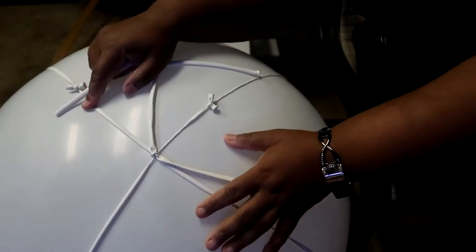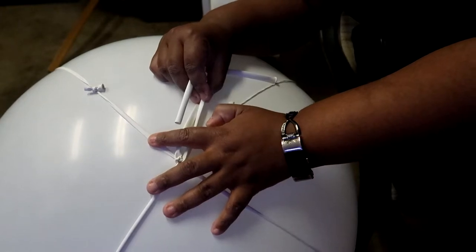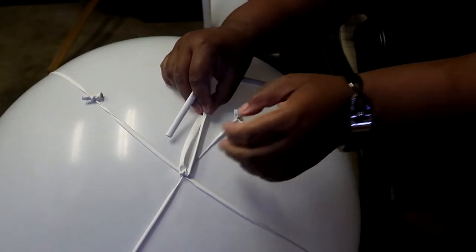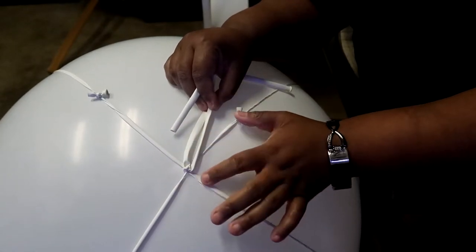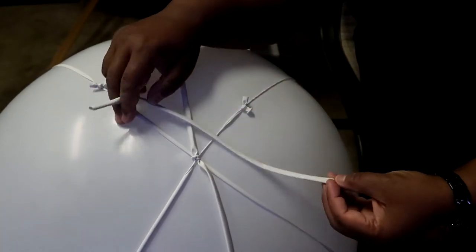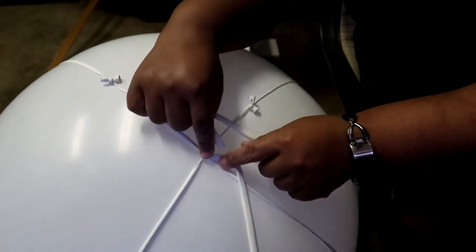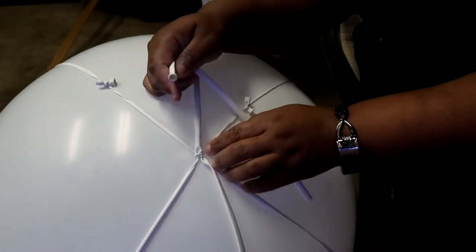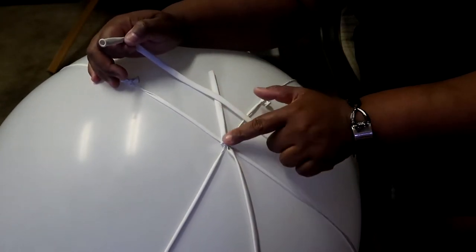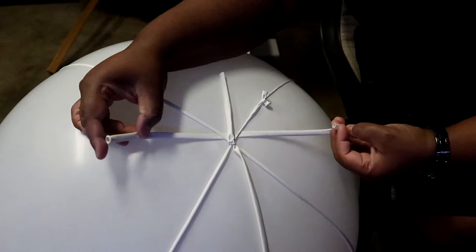Once you have these two lines tied on, you want to secure them together. Take a 260 balloon, cut off the tip, and stretch it out. I want to create some friction at the top since there is no balloon neck on this side. I'll create that friction by tying this balloon one way and then tying another balloon the other way — just looping that under to create friction.